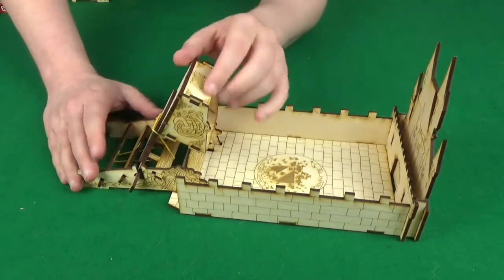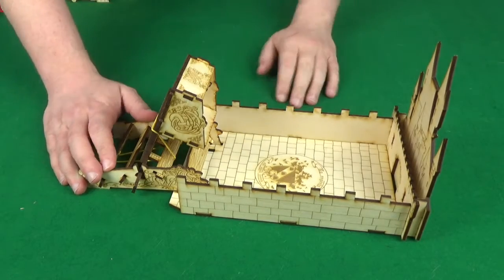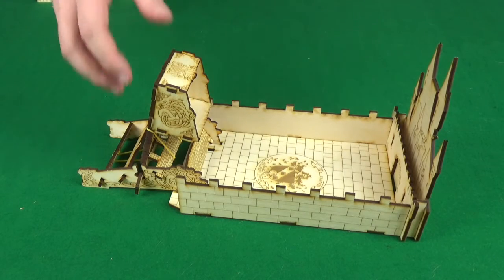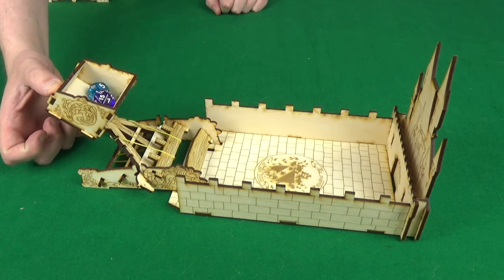Now this one has an elastic band, so it's spring-loaded, and we've got a little bucket thing going on here. So let's pull it back, load it up, and fire!